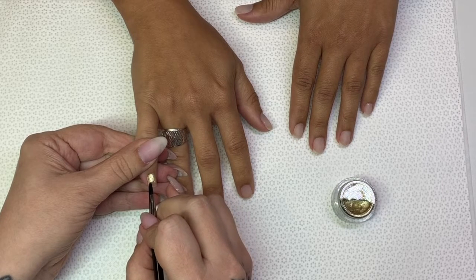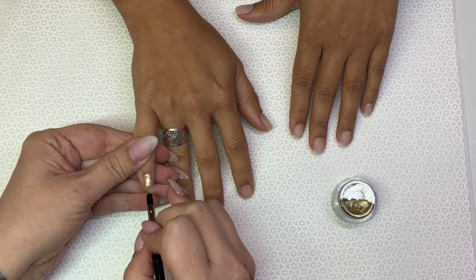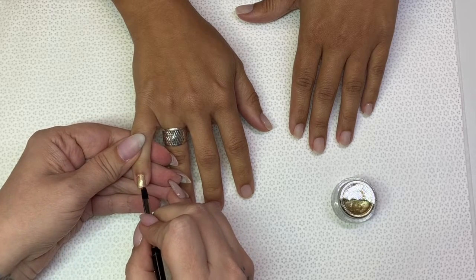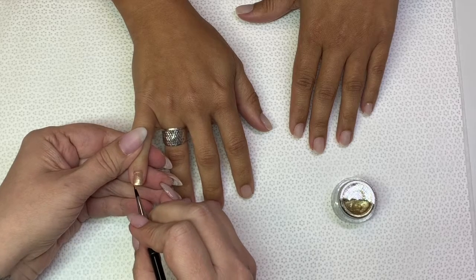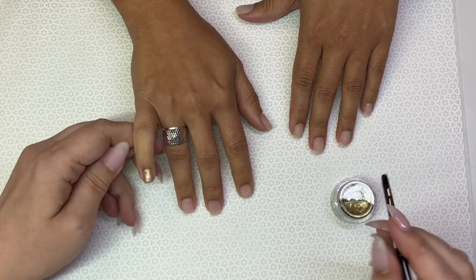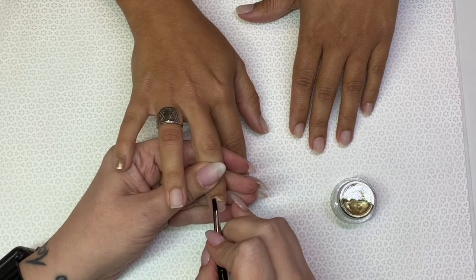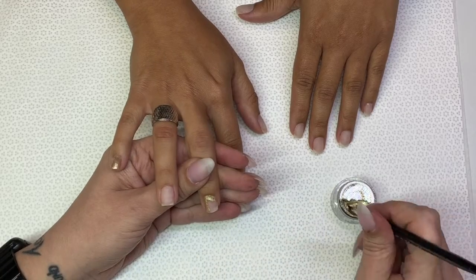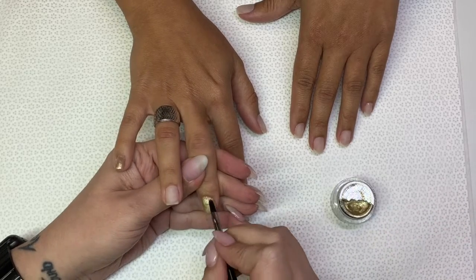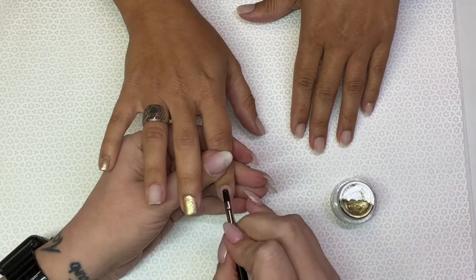Her nails aren't long, so doing the ends of the tips is really not necessary. But I'm big on making sure that my cuticle area is nice and clean, and then just gently floating it down the nail. You can see here it's covering the whole nail. I'm going to speed up the video so you don't have to spend hours watching me apply the buttercream.